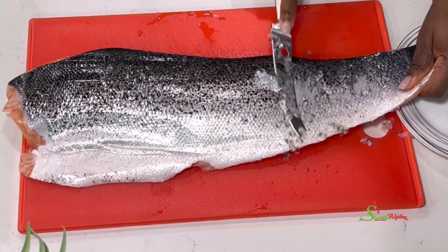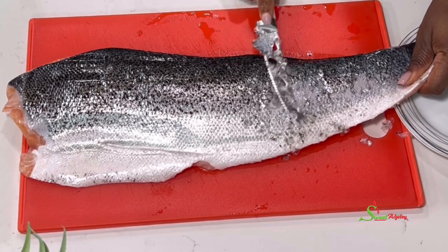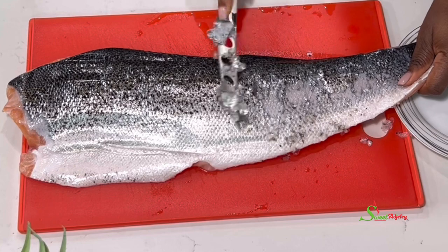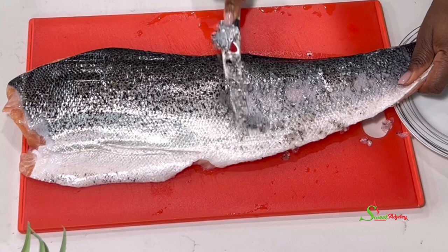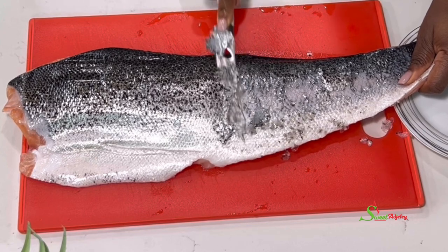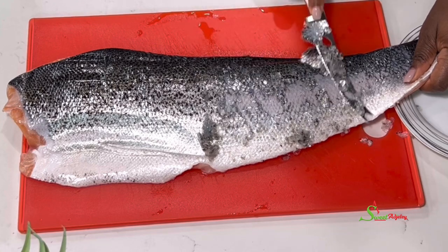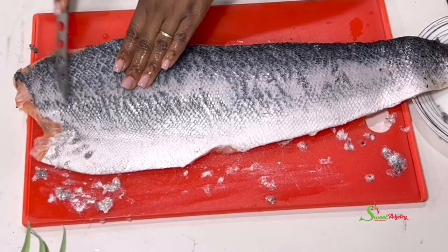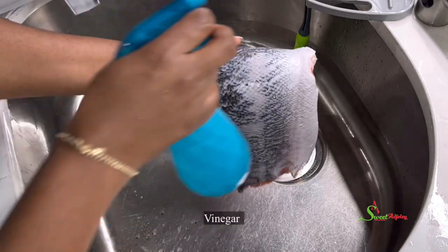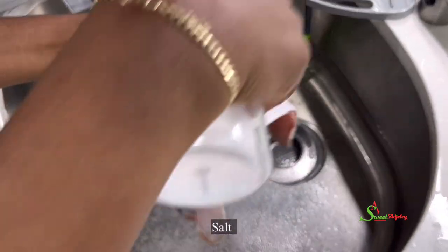You just want to slide your knife right underneath the scales — just easy going. I love enjoying the skin, but if you do not like the skin then you may have to remove it. I'll then spray some vinegar over the salmon and sprinkle some salt, wash it thoroughly, and set it aside for when we are ready to use it.